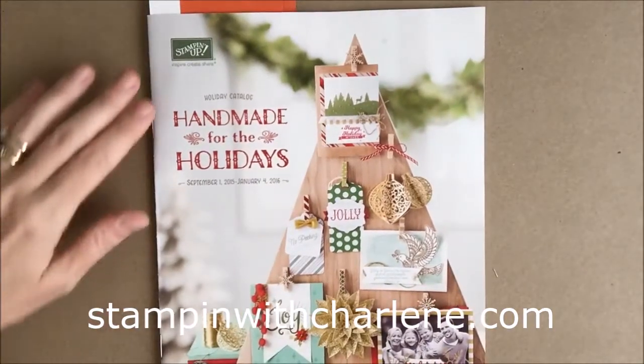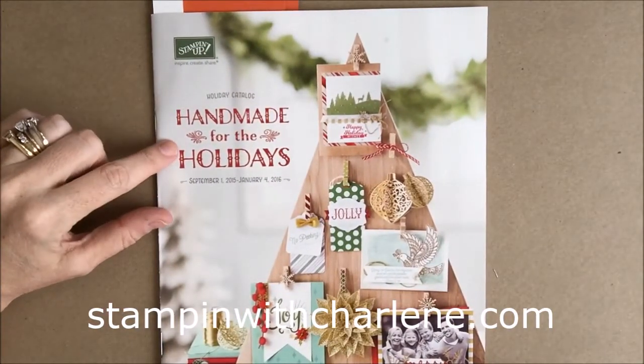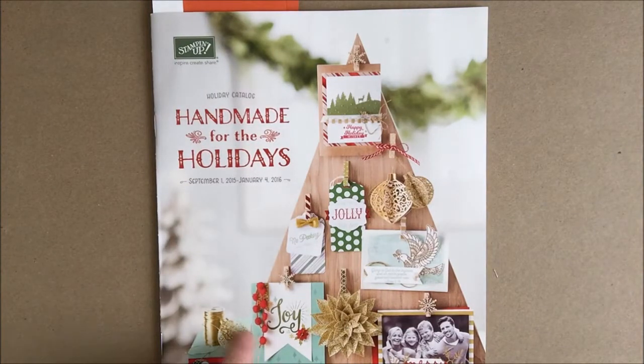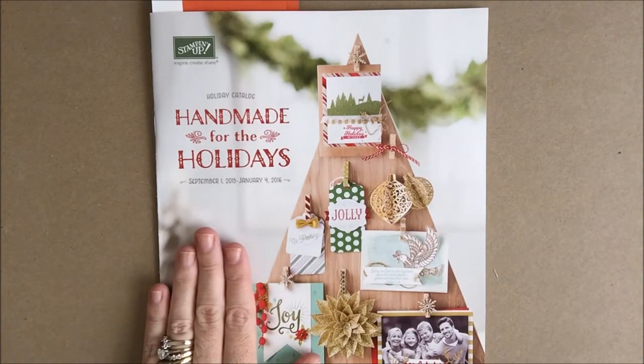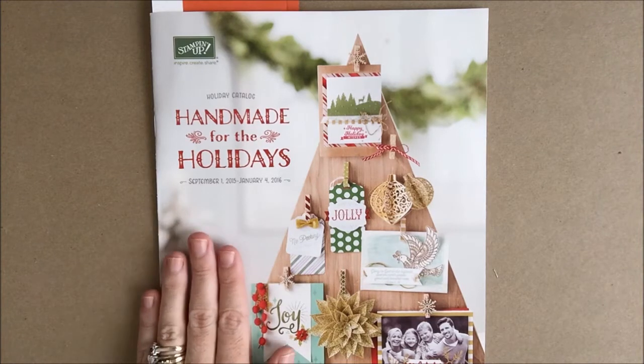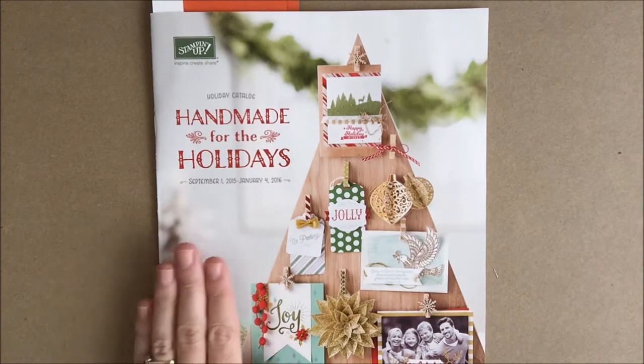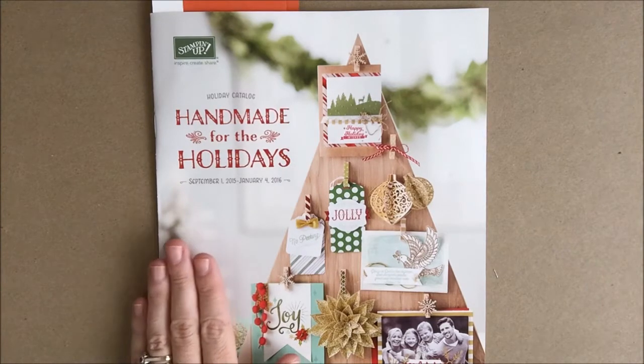The first thing you'll notice about the 2015 Stampin' Up Holiday Catalog is the beautiful cover. Even though it is centered around Christmas, there are so many different things in the catalog that you can use for the fall holidays, for fall in general, for Halloween and Thanksgiving. Today I'm going to show you all of the different things that you can use for Halloween.